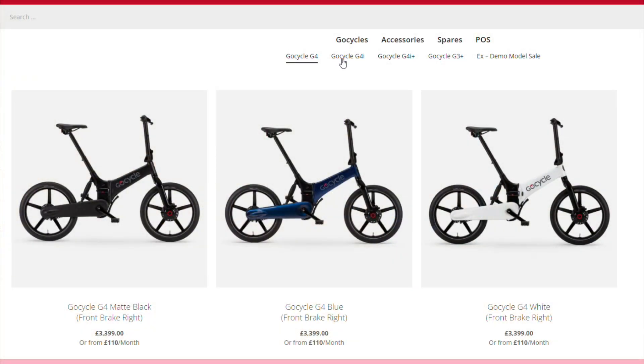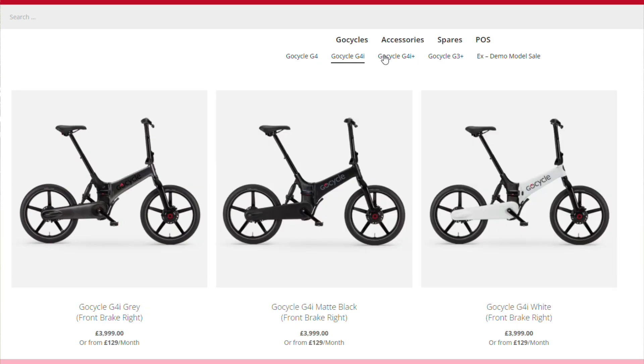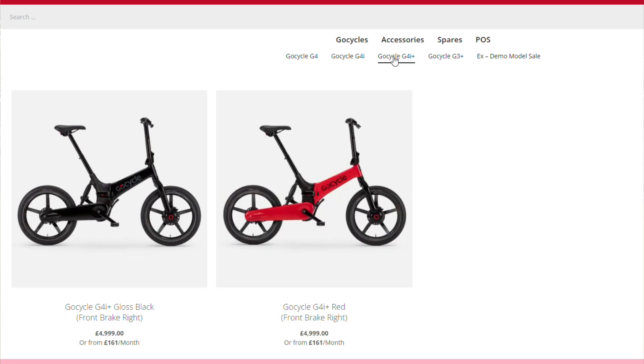Speaking of being like the future and being a tech purchase, there's another parallel to the phone world — it comes in three models. Each of those models comes in three colors. The only consistent ones are black and white; if you want red, gray, or blue, you have to get a specific model. It reminds me, honestly, to some extent of iPhones. As someone who would not buy an iPhone, I think this is what you might describe as the iPhone of bikes.